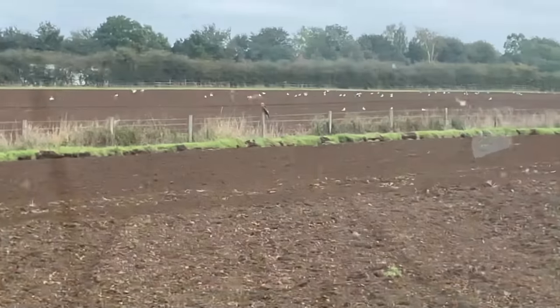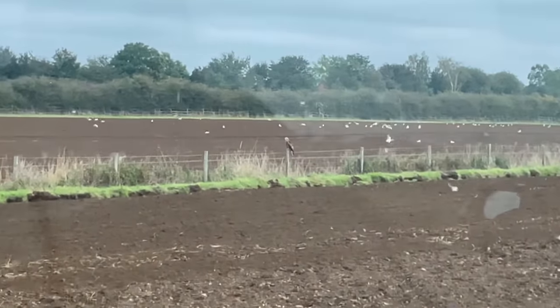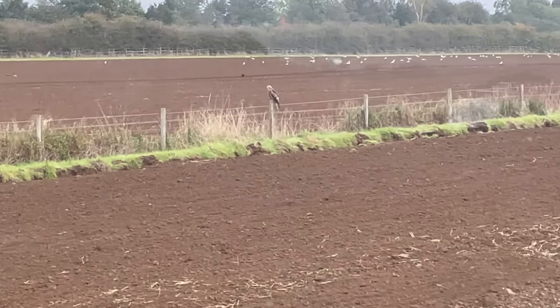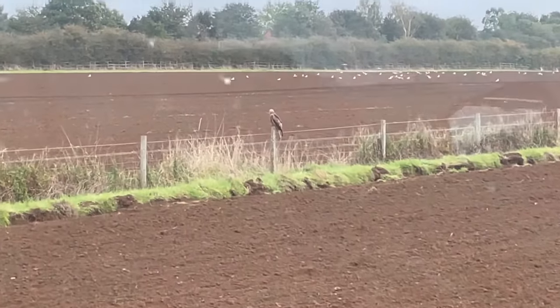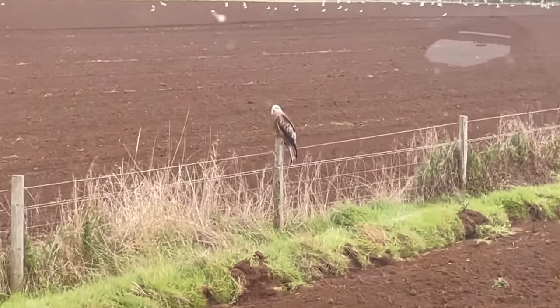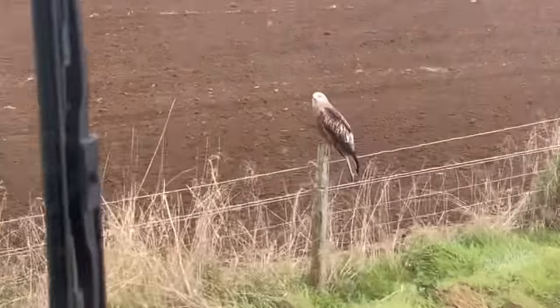On top of this post there's a big red kite bird — looks a bit like an eagle. I've been seeing a lot of these recently; there were about seven of them in one of these fields the other day. Look how nice that is, just sitting there.